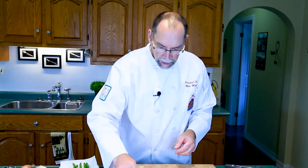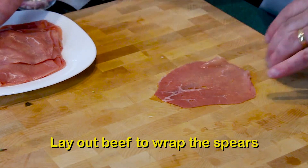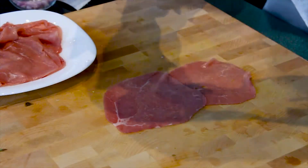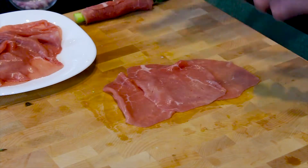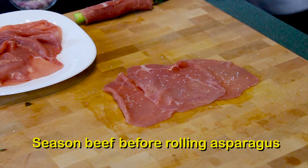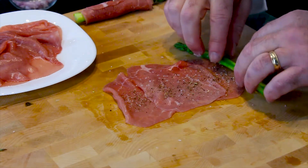Now it's time to wrap our spears in the beef. We're going to take our three slices of beef — it's very thin — one on top, one on the bottom, and one in the middle. Once you've got your beef laid out, season it lightly with salt and pepper, and then roll up the asparagus.